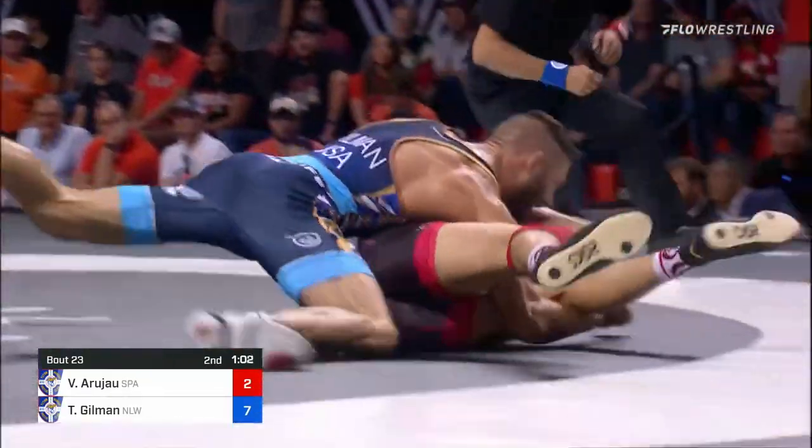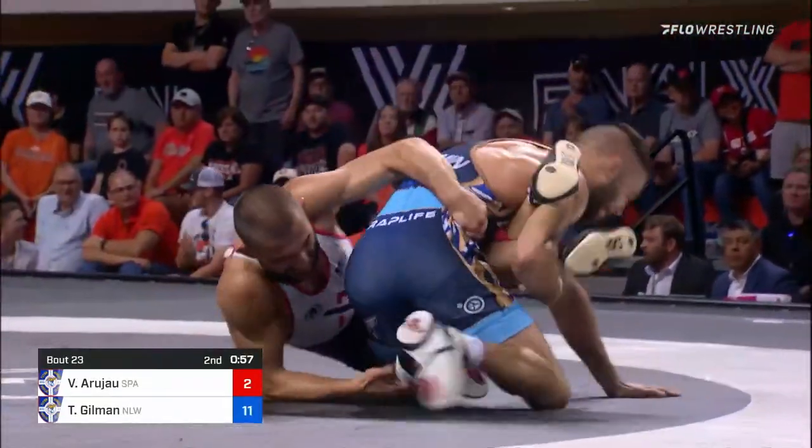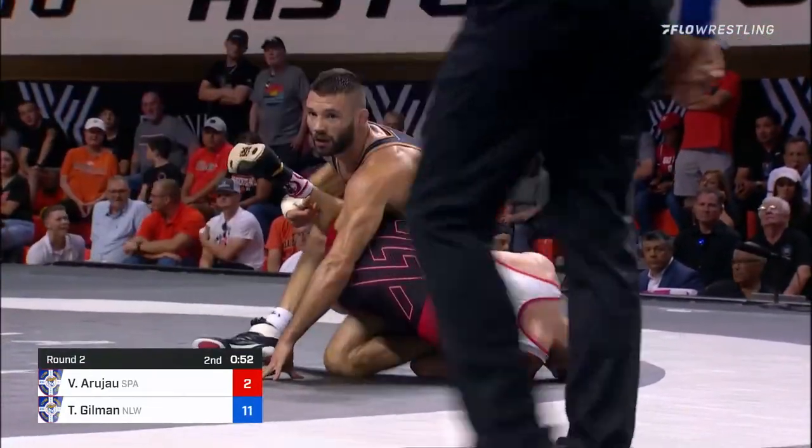There it comes — up around the body — Gilman coming around for two, but four actually. He just exposed again — that's a good call, a good call by the official.